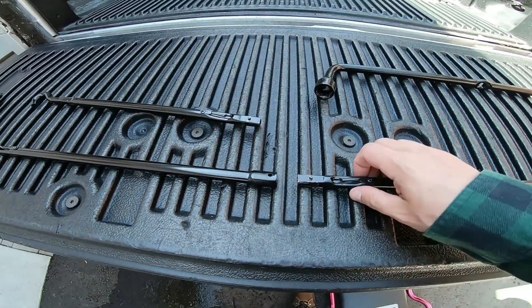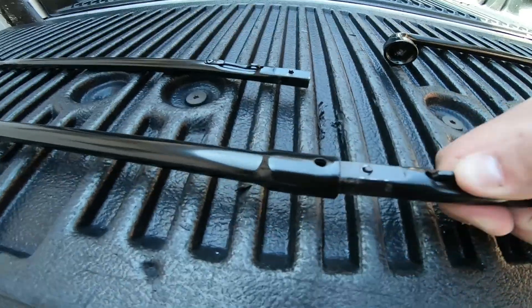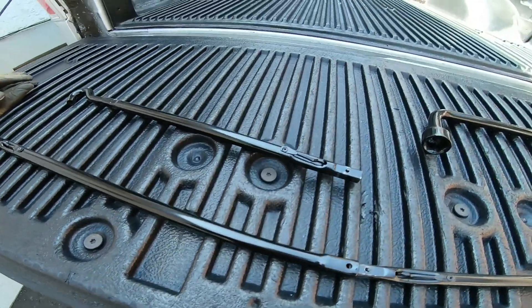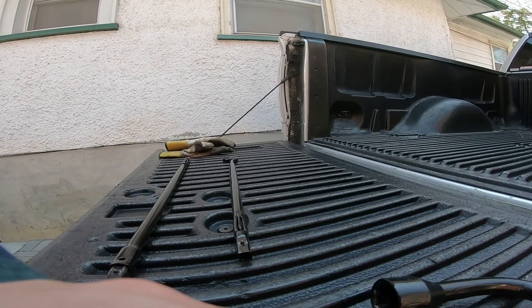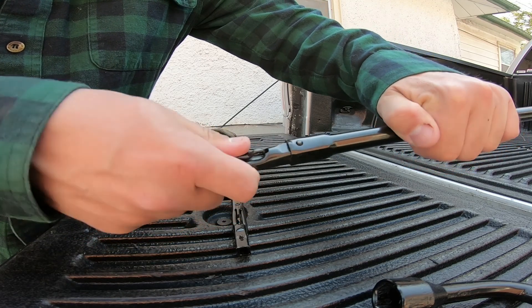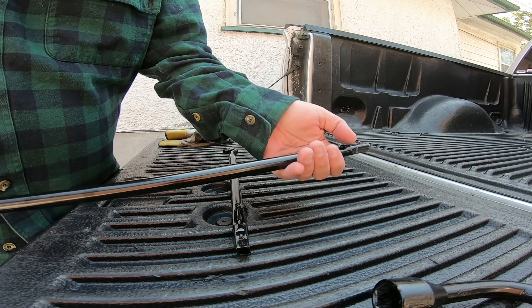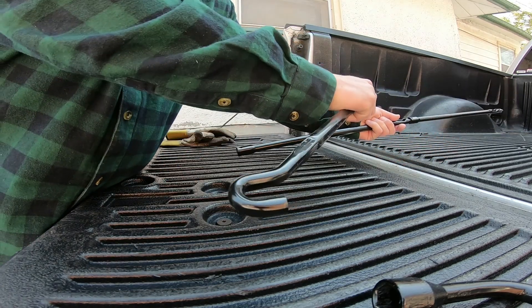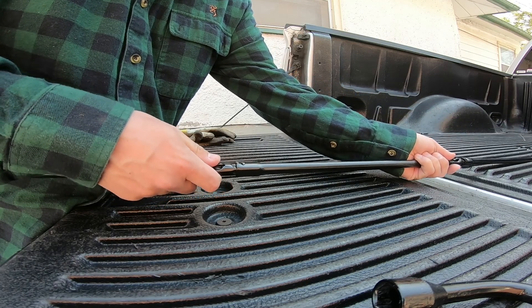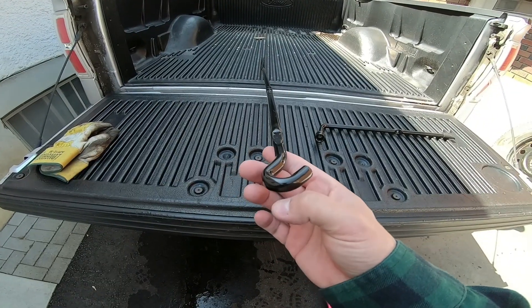To put the rods back together, push down on these clips here — that causes that part to go down and you can slide them right in. Just like that, that's how you lock them in. Do the same with the rest. You want the hook on the very outside, just like that. And that's that.